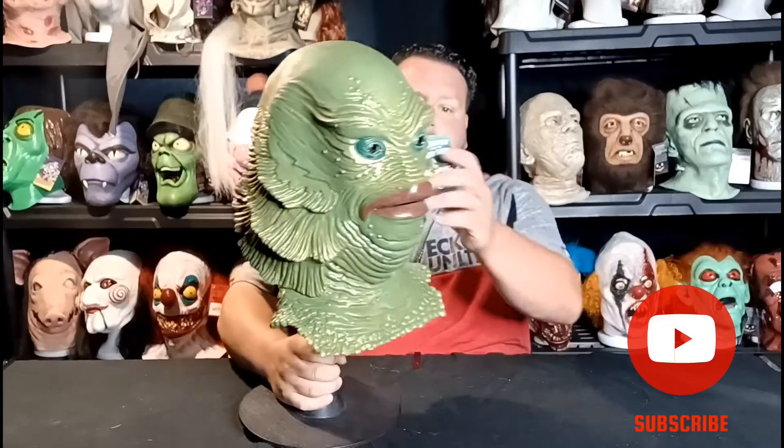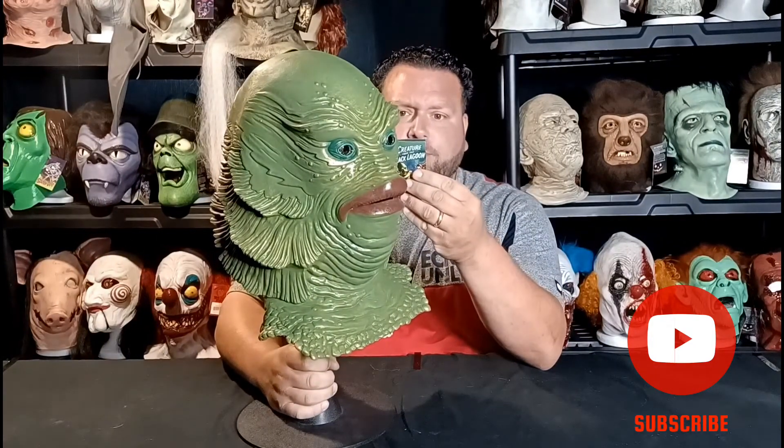It's incredible. Whoever sculpted this — Russ Lukic — amazing job, my man. But that's my review on the Creature from the Black Lagoon, the Gill Man. I really hope you guys enjoyed it. Remember to subscribe, and catch you guys in the next video.